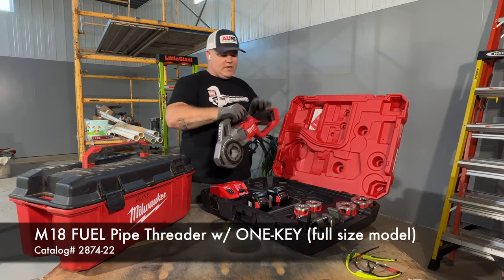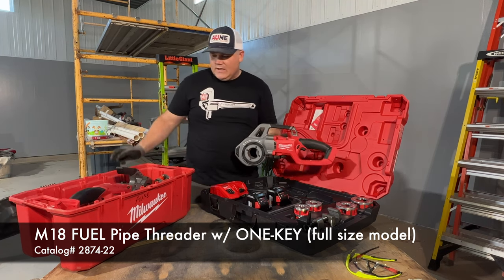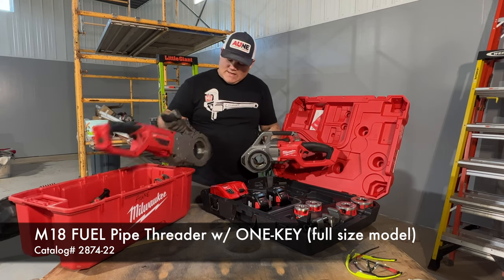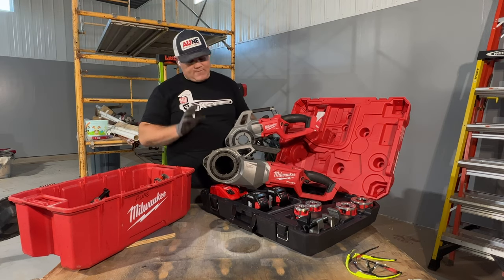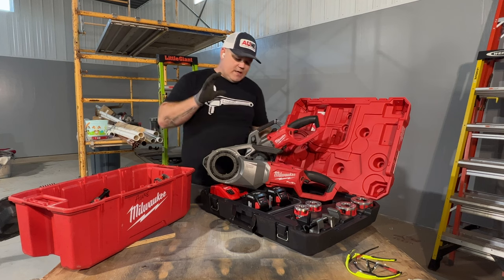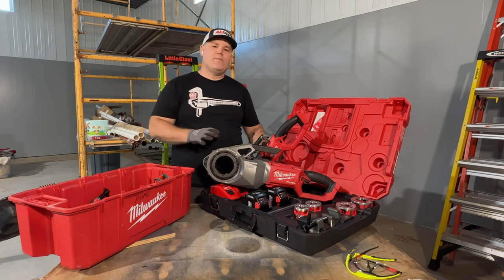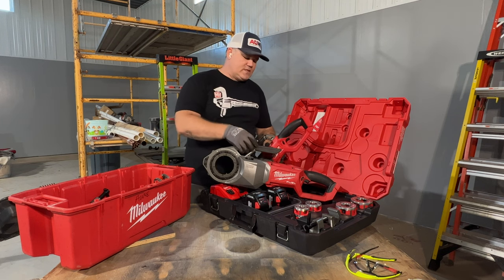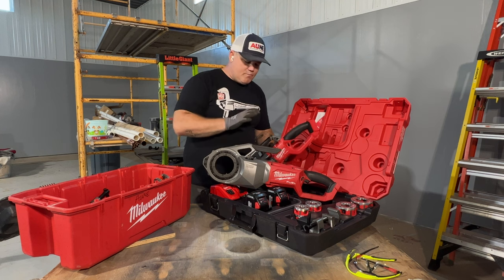So this is the new M18 Compact Threader. I've had the M18 Full Size Threader that came out in 2019 for a few years. This baby's got some miles on it, and I'm very impressed with it. It's very rugged, very capable of threading so many cuts up to two inch pipe on a single battery. It's got some cool tech built into it, but let's just compare the two.